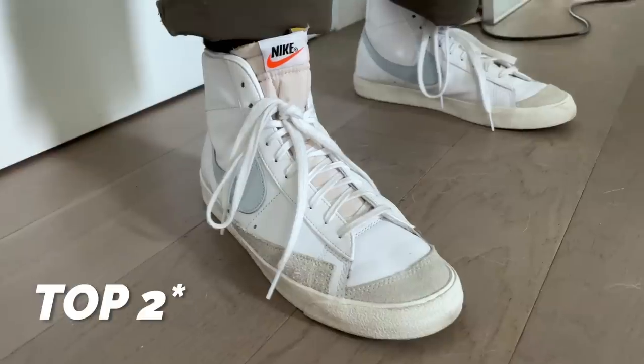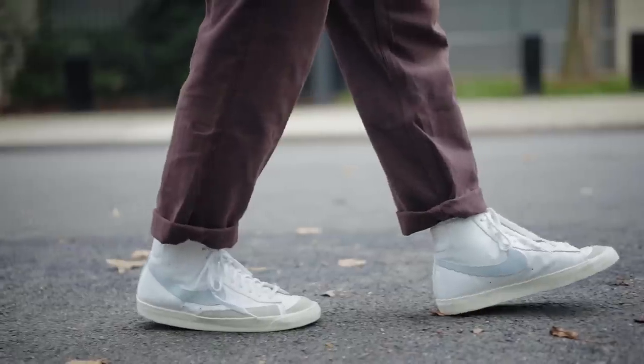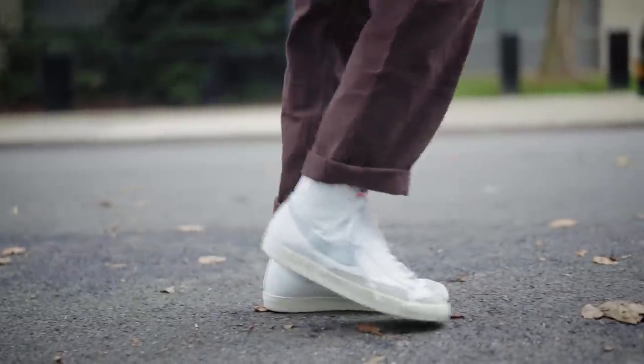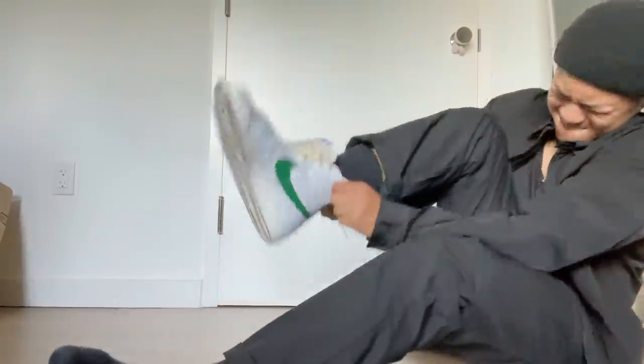Next up, this is going to make your life a lot easier: leave the top three eyelets unlaced. This is going to save your forearms and finger strength when putting these sneakers on. I personally don't think it looks as good — I like the way it looks fully laced — but sometimes it does look good half laced. This is just to save you from breaking a sweat trying to put on some sneakers.